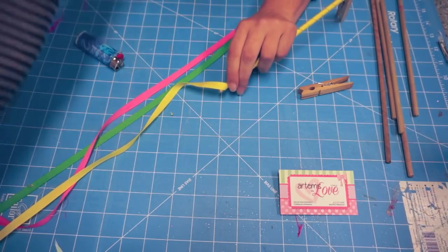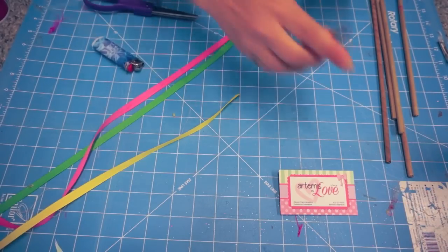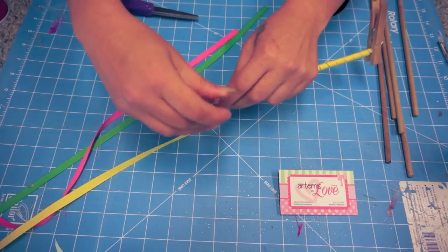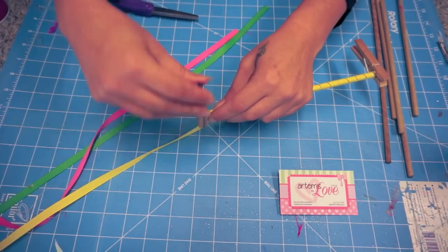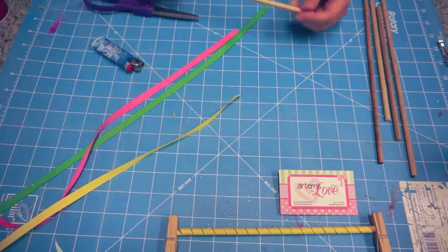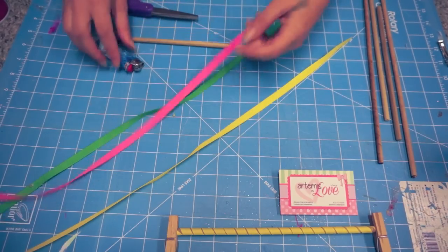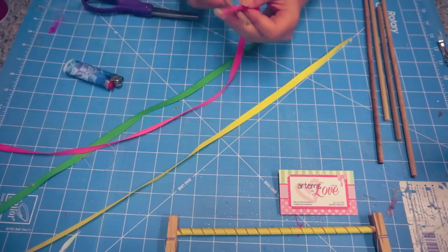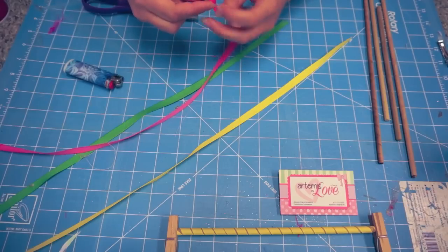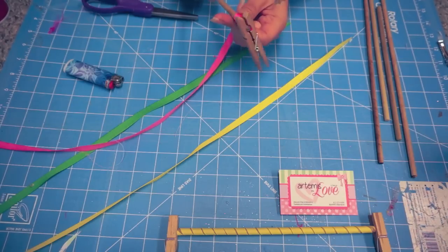At the very end, trim it, light it, and then put it on. I'm going to do two colors of each since we have six dowel rods. If you want to make a really fluffy one, I would recommend doing three of each, but just for the purpose of this video I'm going to do two of each. I'm not going to have you watch me do every single one, so I'll finish these up and come back after I'm all complete.